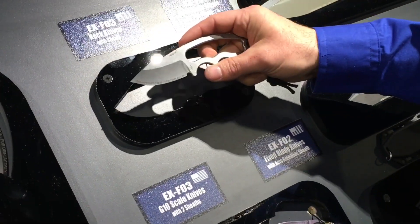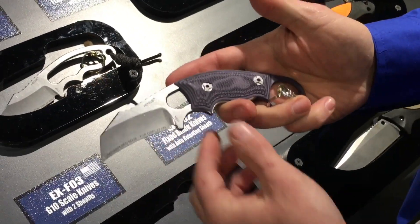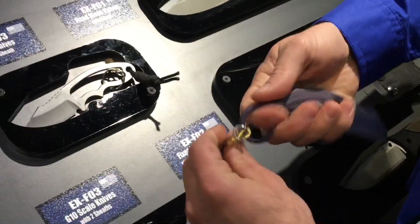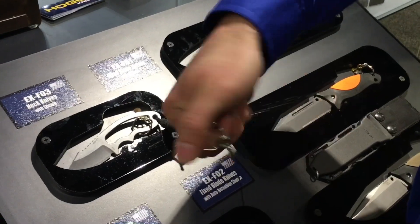Talking $79.95 retail price. That is the clip point blade variation, and then we have the hawkbill blade variation. This one also includes G10 scales, so you can use it like this, or similar to a karambit style — it's not really intended to be a karambit, but I sure wouldn't want to mess with anybody fighting with this knife.